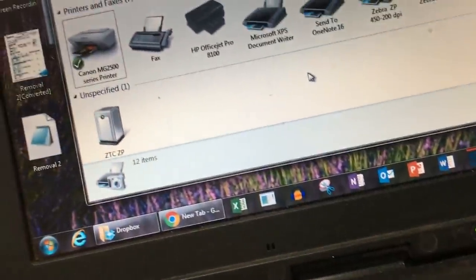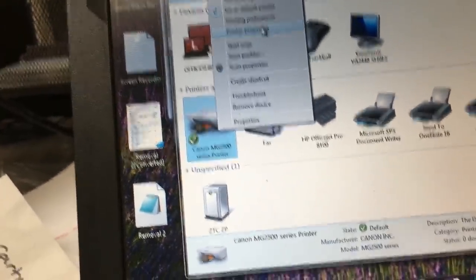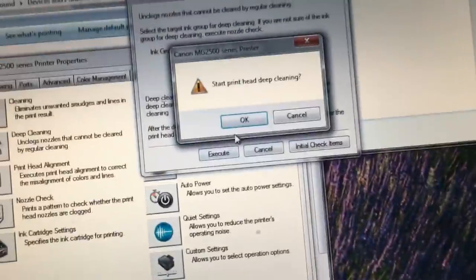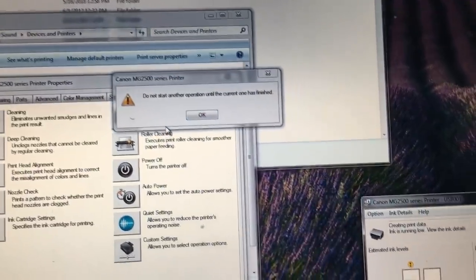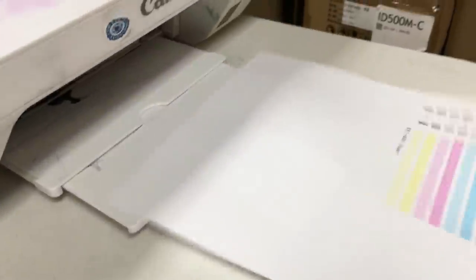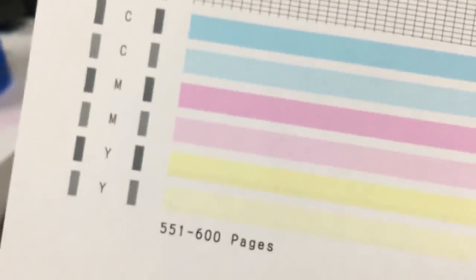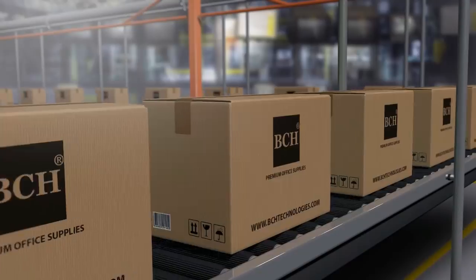We draw the cleaning solution out and then replace it with ink. Now let's see if this works better. I hope you enjoyed this video. Visit us at www.bchtechnologies.com, or locally at Greensboro, North Carolina. Thank you. Happy printing.